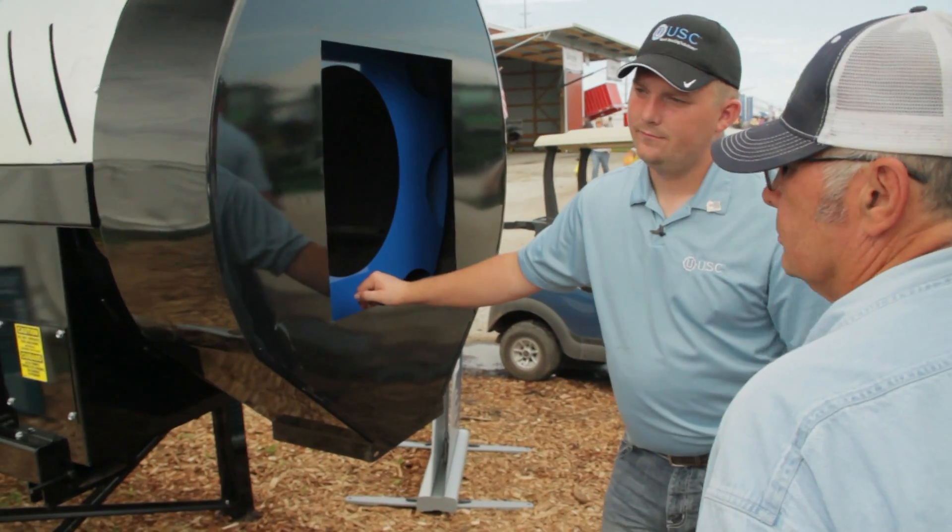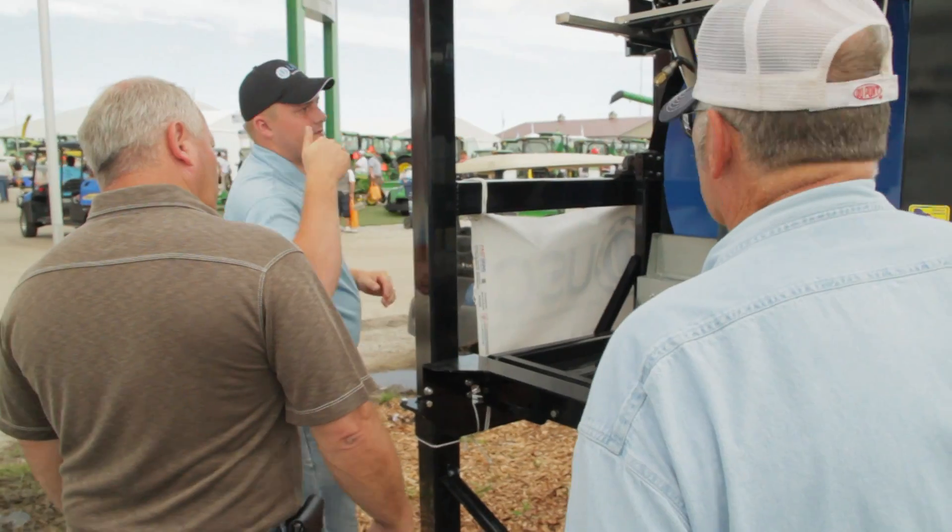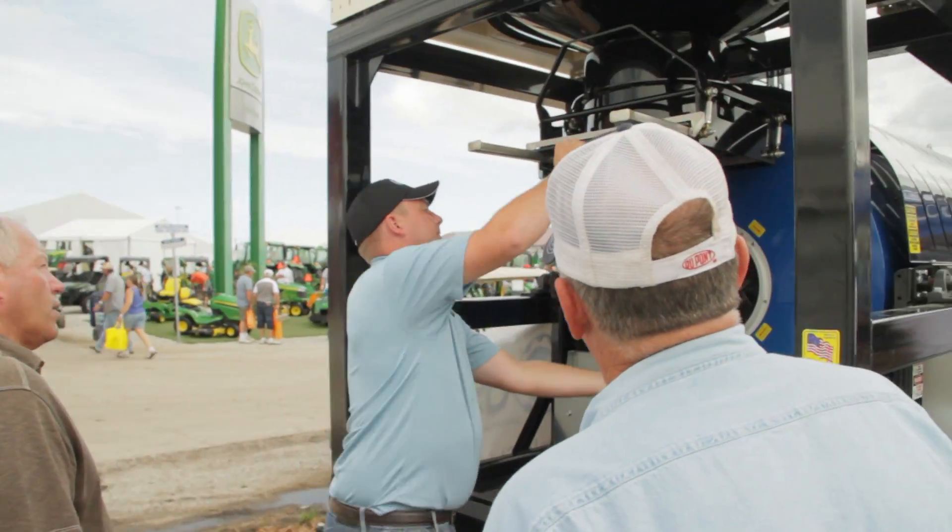With that mechanical actuator, it allows you a 15-second clean out time at the end of the run, which is much faster than prior models and competitors' models. We also have the easy access atomizer on this seed treater, just like the LPX treater before it.